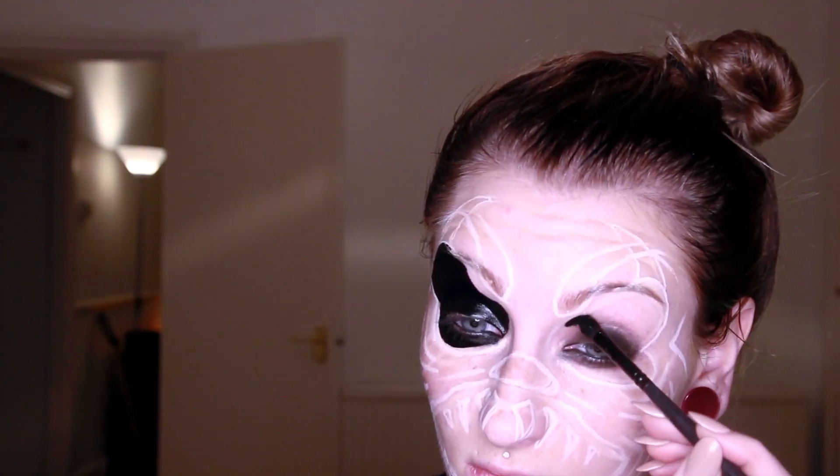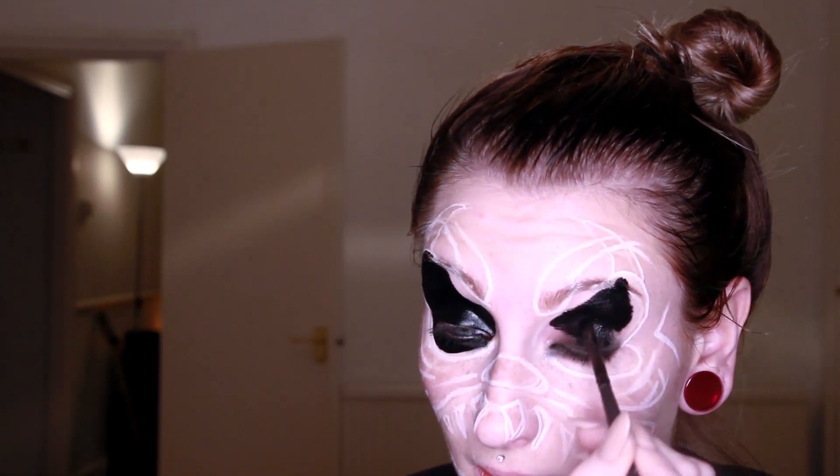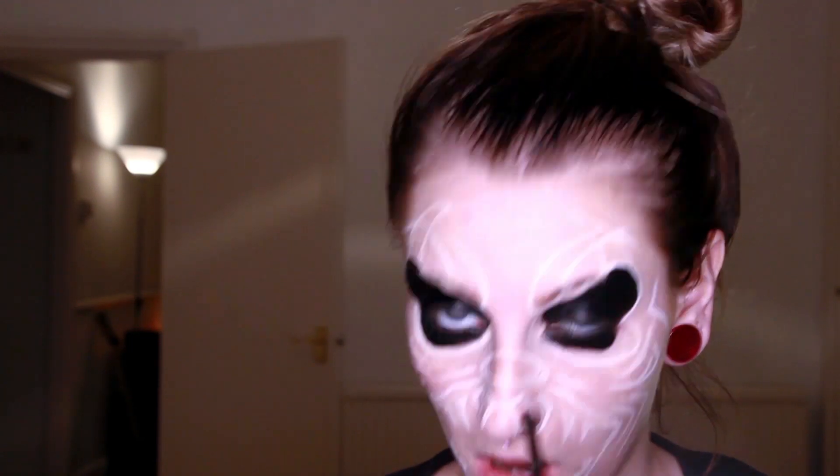I'm going to first start applying black face paint on the eyes and mouth really carefully, because I want to leave out the teeth area for now.